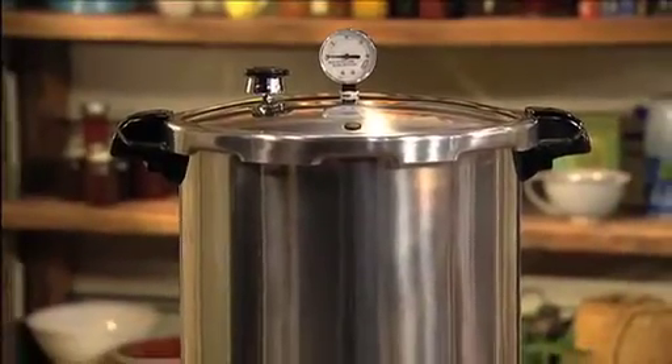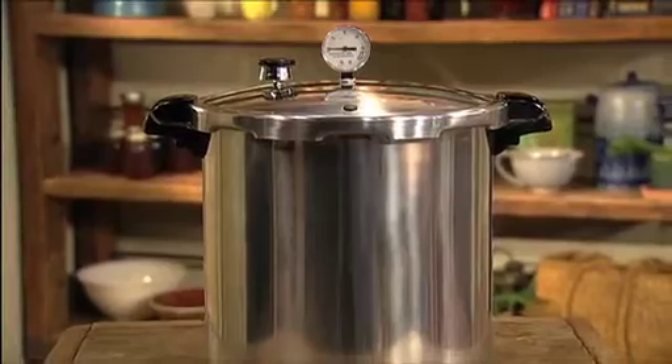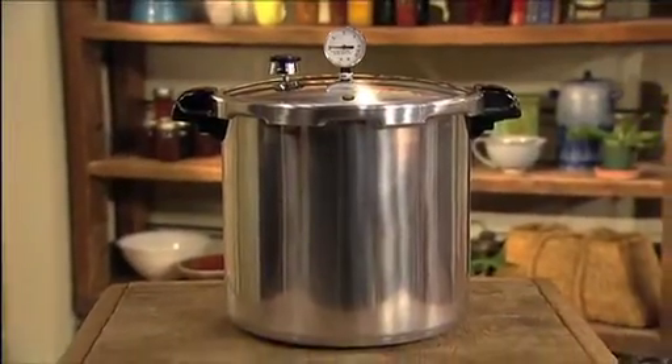The Presto 23-Quart Pressure Canner. The safe, healthy and economical way to preserve produce, meat and fish.